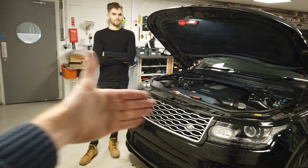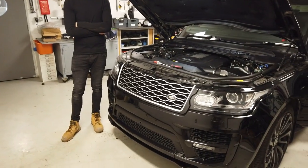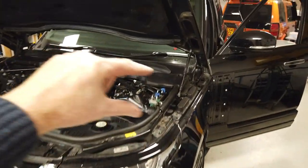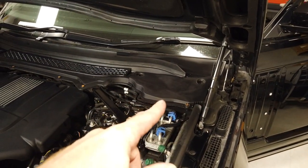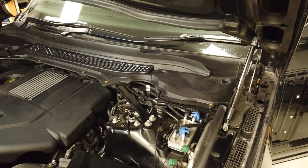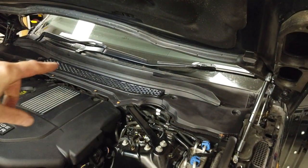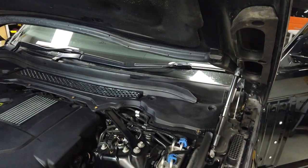Tyler is dressed in black today because we're working on a black car — commitment is fantastic. Tyler is going to show you how to take off various bits of the front of your car on the Range Rover L405. We're going to take off the cover to expose the fuse box, but it's quite difficult to get into the fuse box, so we ended up taking off this cowling along here. To do that you have to take off your wiper arm, so we're going to take off all of this front bit here.